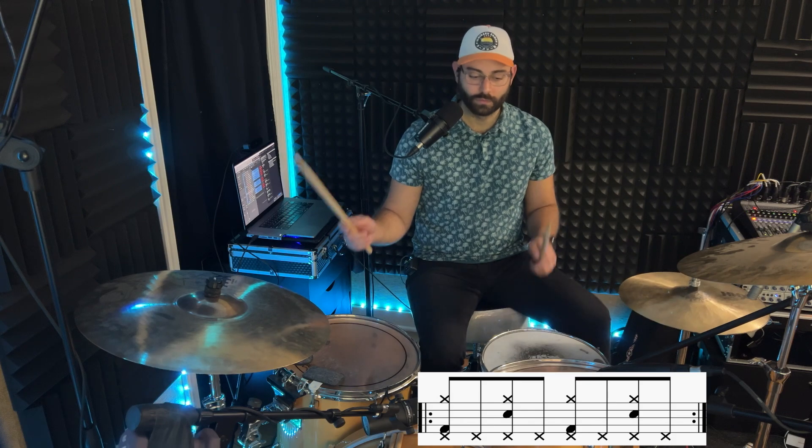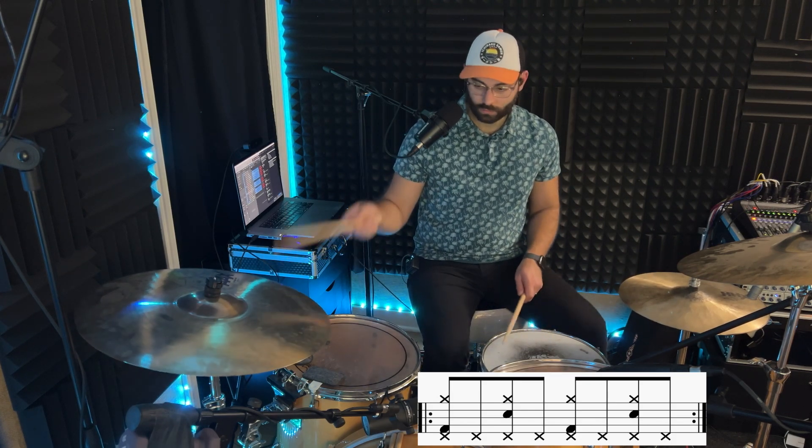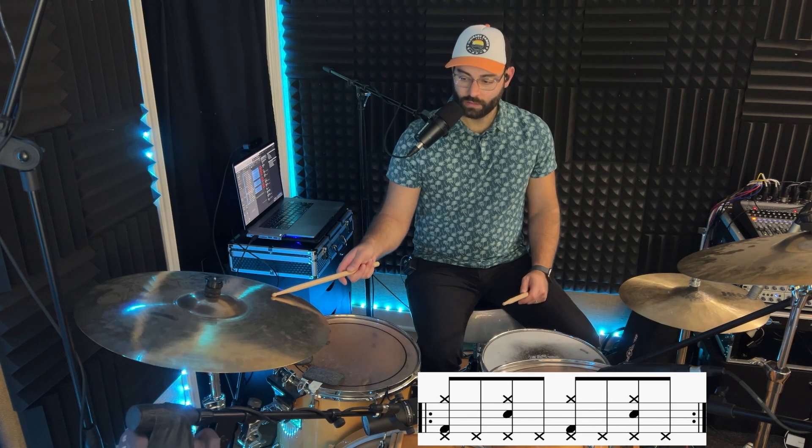Next one. We're going to do eighth notes with the hi-hat. For that one, you can think of it as eighth notes with the hi-hat with the left foot, and then bass drum with ride connected there, and then snare drum with ride connected there.